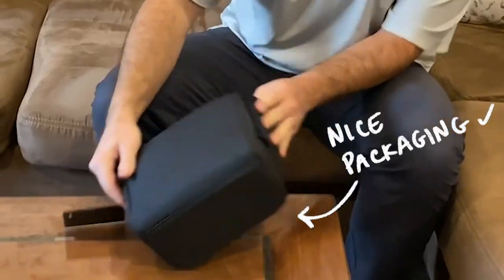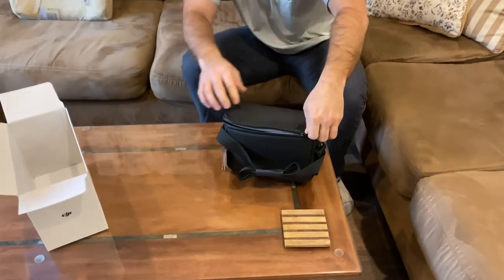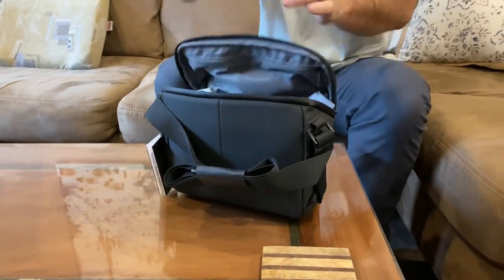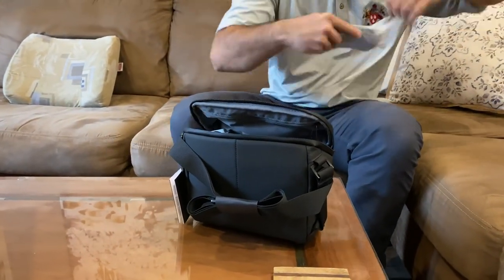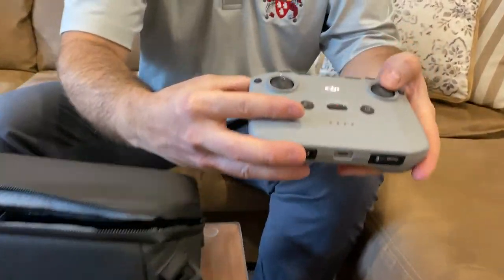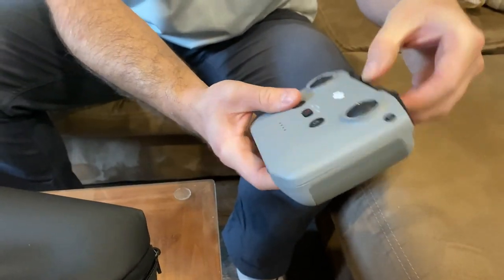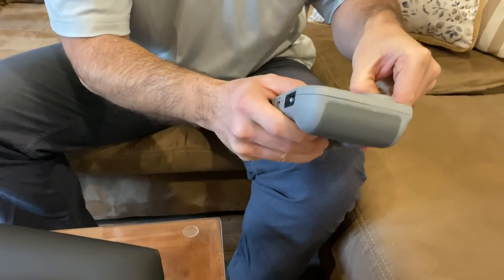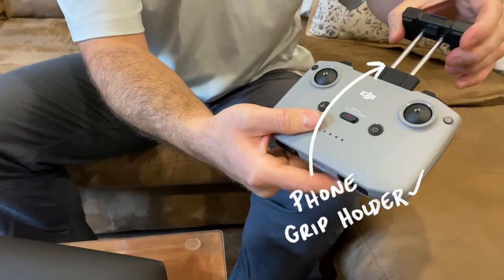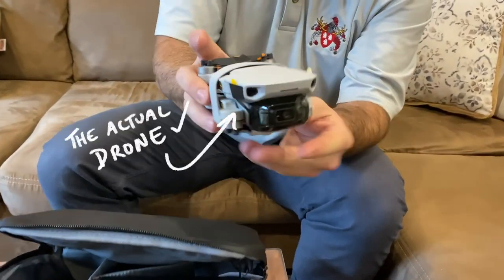The camera is in a nice package here — kind of like a camera case. This is the controller. Still needs to get the joysticks on there by the looks of it. And this thing here pops up so you can put your phone in there. Here's the little mini drone itself.